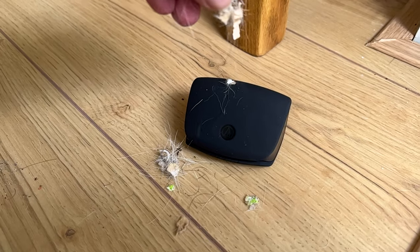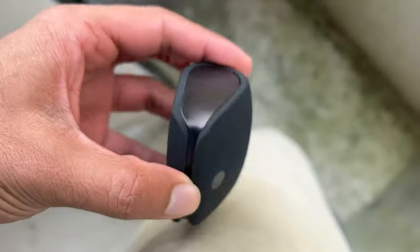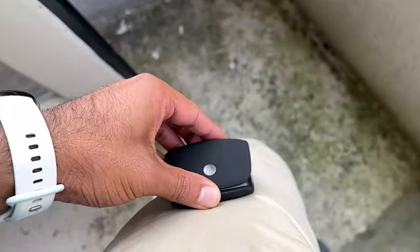Hey Kevin, why don't we throw a bunch of dust on this case? Yes, we know this thing costs 300 bucks. Well, that was better than expected.